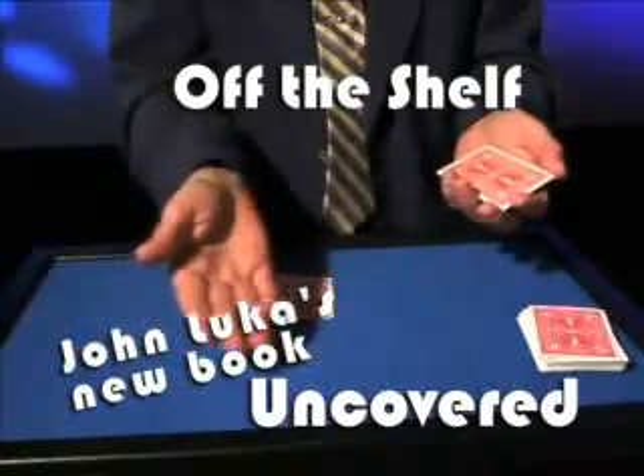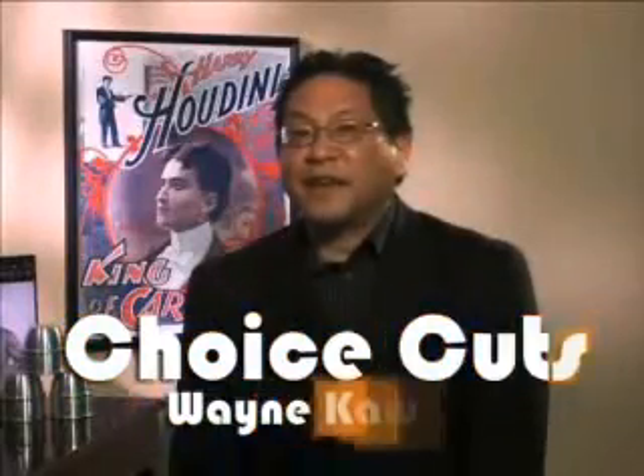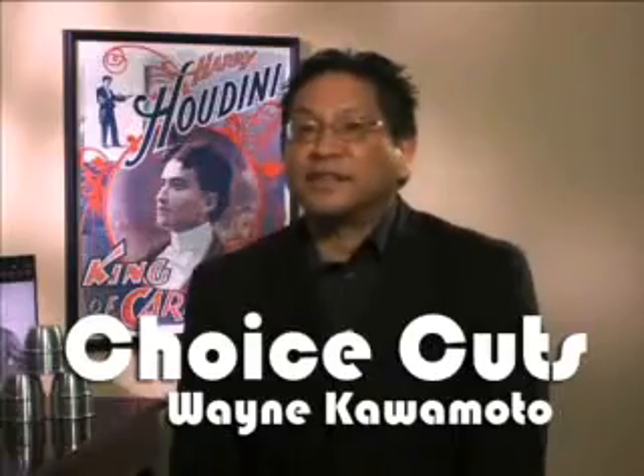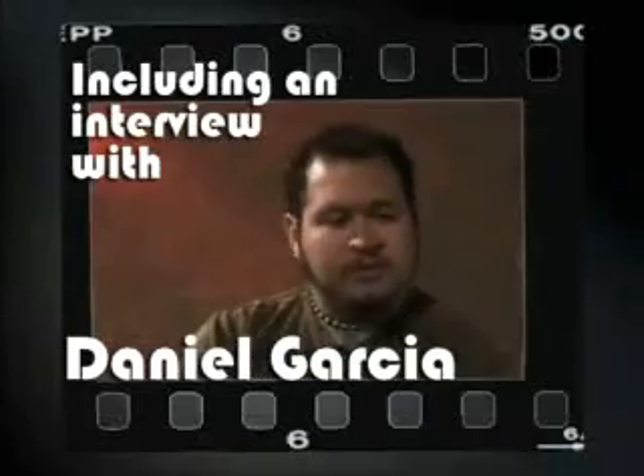Remember, positioning is still everything — if it's in the right position you won't see it. And if you do this effect, it's probably worth the price of the disc. I wanted something that would reset real quick but was really visual, and so that's what I came up with.